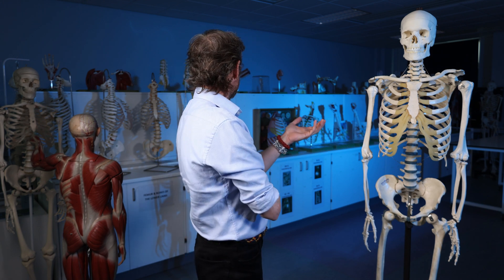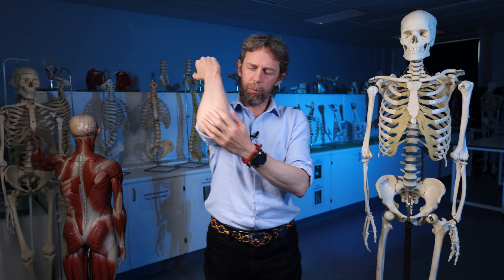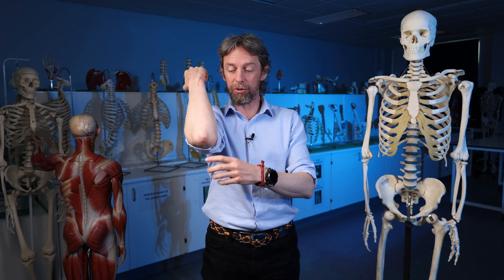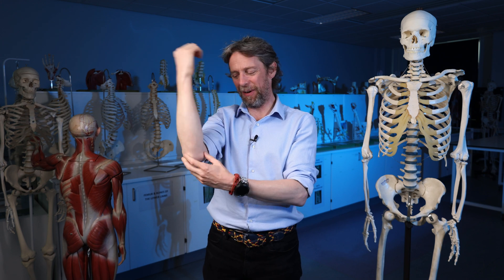Okay, so today we're going to talk about the bursae of the elbow. There are actually quite a lot of them, but there are only two or three that are really interesting. We will remind ourselves what a bursa is, we will look at the major bursae, we will talk about olecranon bursitis, and we will then look at the minor ones. We're not going to look at the minor ones in detail — we'll just kind of mention them.